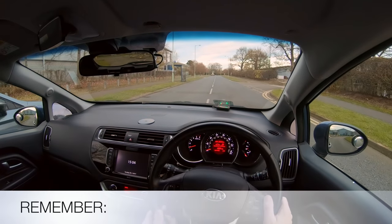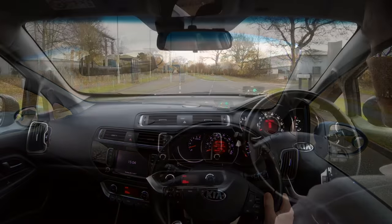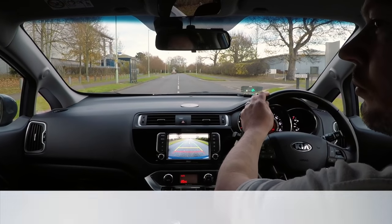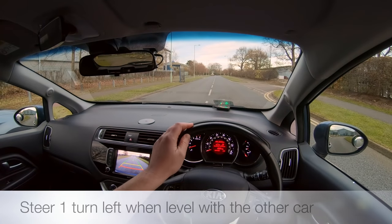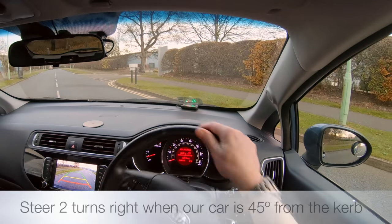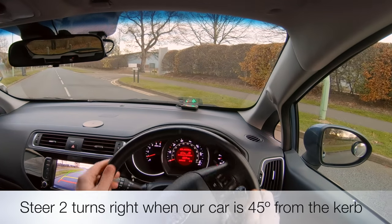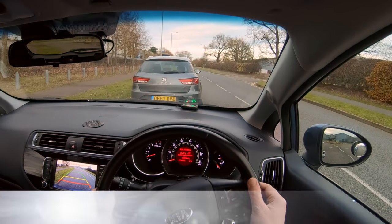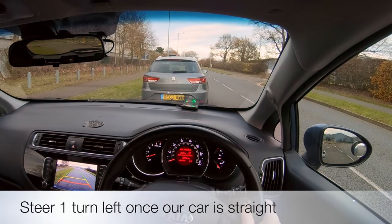So remember: stop beside the other car and check for danger. Steer 1 turn left when level with the other car. Steer 2 turns right when our car is 45 degrees from the kerb. Steer 1 turn left once our car is straight.